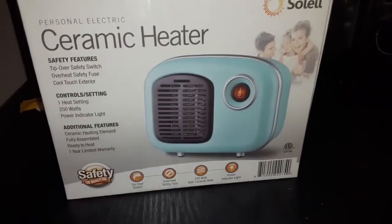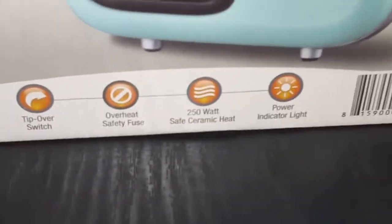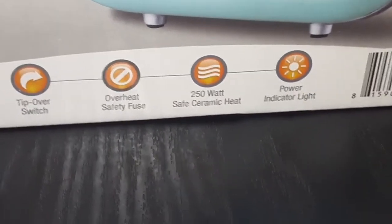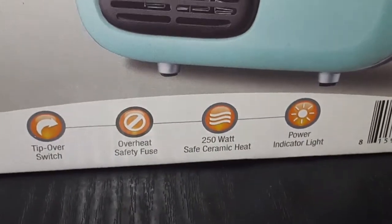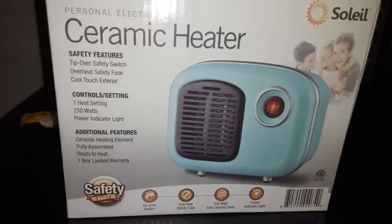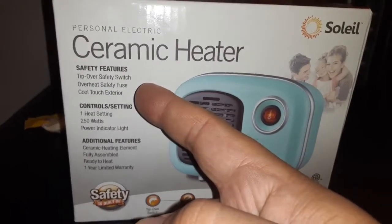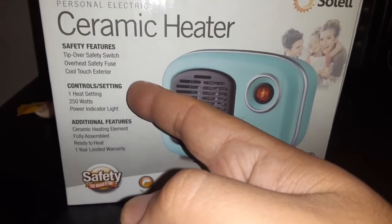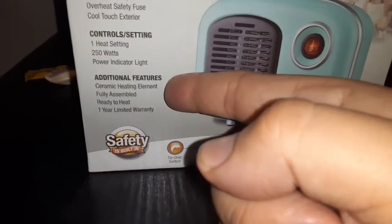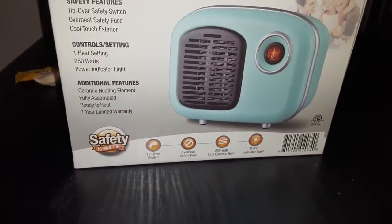It's only $10 and some change. You got a tip-over switch, overheat safety fuse, 250-watt ceramic heat — that's a good amount of heat — and a power indicator light. Safety features include tip-over safety switch, overheat safety fuse, and cool-touch exterior. Control settings: one heat setting at 250 watts, power indicator light, and a ceramic heating element.